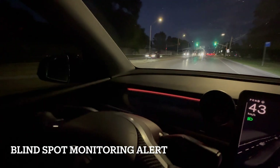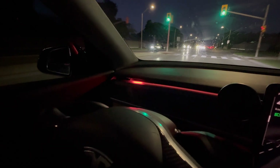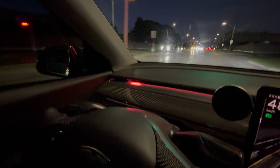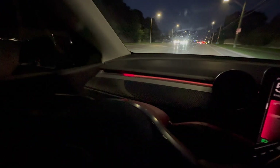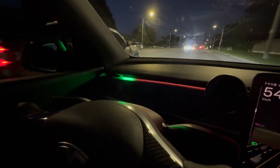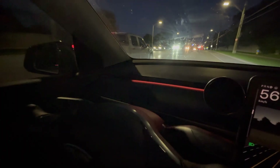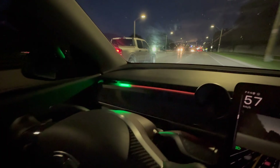Here's how the blind spot alert looks: when a car is approaching from the left lane, an orange-red color appears towards the end of the strip on that side, and when the car moves away it disappears. When you activate the turn signal while a vehicle is approaching, a red light will flash; once the vehicle moves away, it changes to a green flashing light.